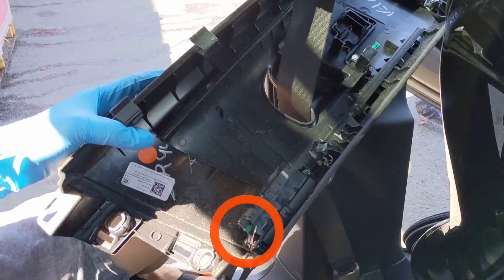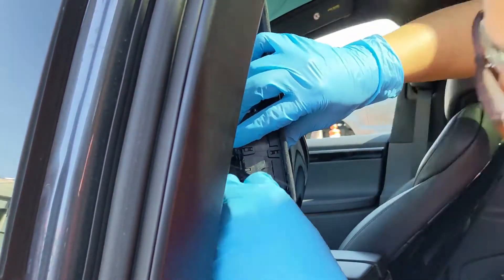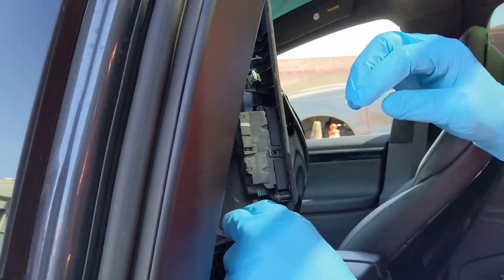Once you've freed the trim, you'll need to disconnect two electrical connectors. There is one at the top and one at the bottom of the trim piece.